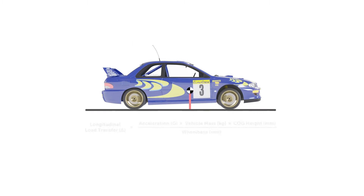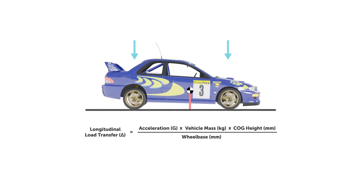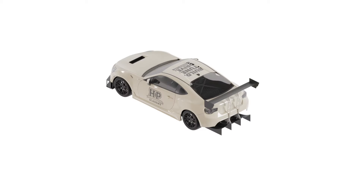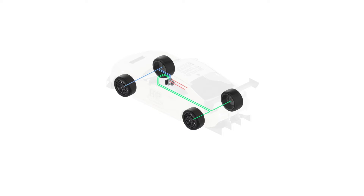Our braking system design and optimization course will teach you how to achieve the perfect balance of power, control and consistency in your brakes, whether you're modifying an existing system or designing one from scratch. When you get it right you'll be shaving seconds off your lap times, maintaining consistency lap after lap, and greatly increasing your chance of standing on the podium — plus you'll spend less time in the pits, getting the best value from your track days.